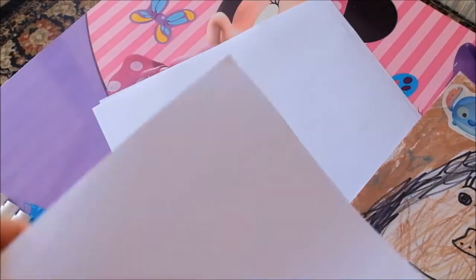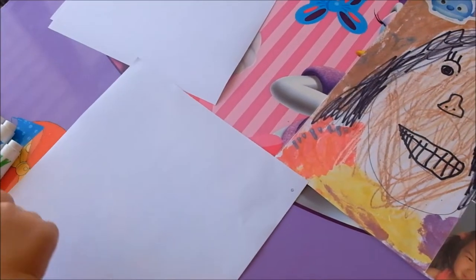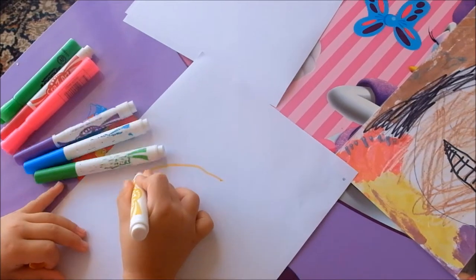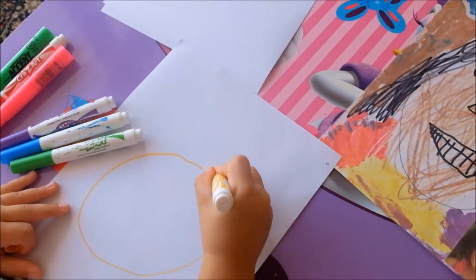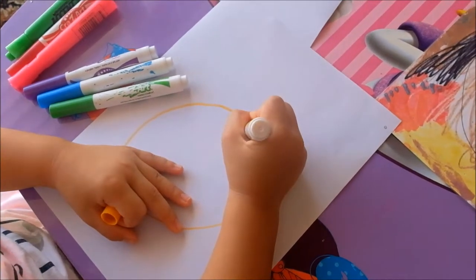So here is my paper, and I'm going to draw my self-portrait. First of all, I'm drawing the head. And now I'm going to draw my hair outline.